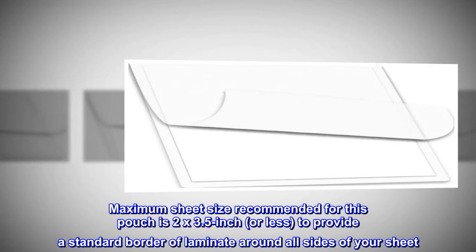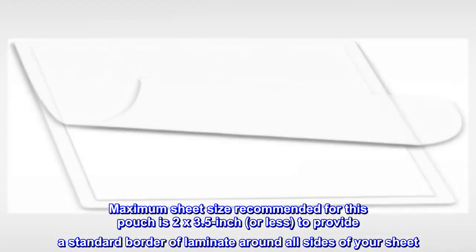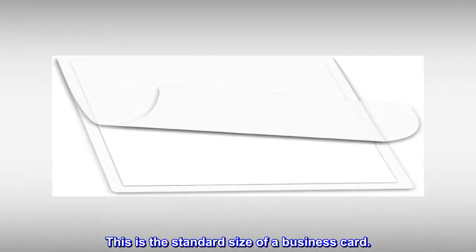Maximum sheet size recommended for this pouch is 2 x 3.5 inch or less, to provide a standard border of laminate around all sides of your sheet. This is the standard size of a business card.